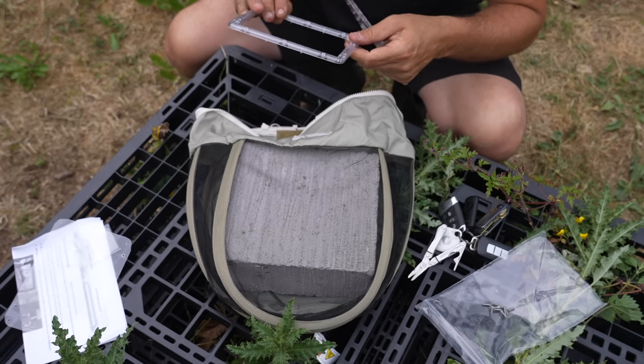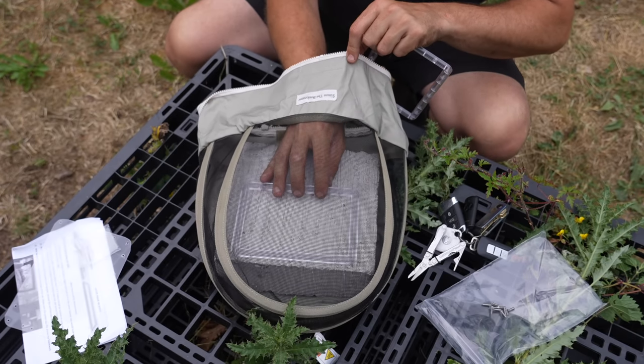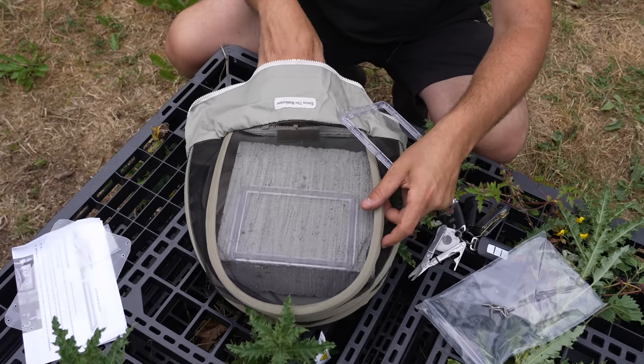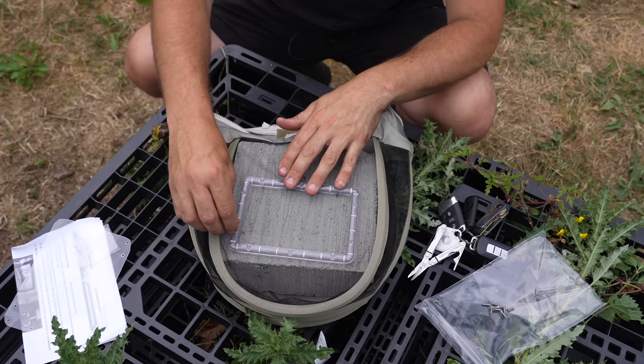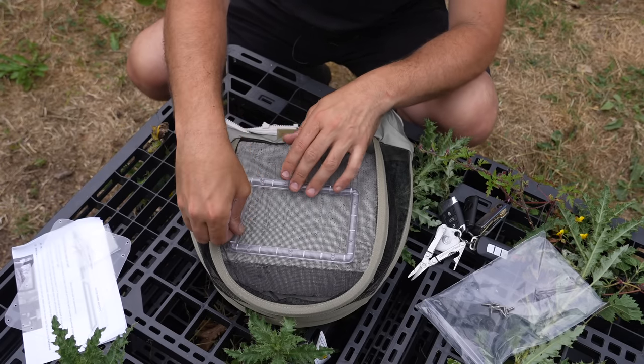At that point you realise that the front was the back and the back was the front — again, read the instructions. What I mean by that is one side has much bigger holes and that's where the screws need to go. So we're back into position now, everything's fine, and I'm just going to go around putting a few screws in just to start holding it together.